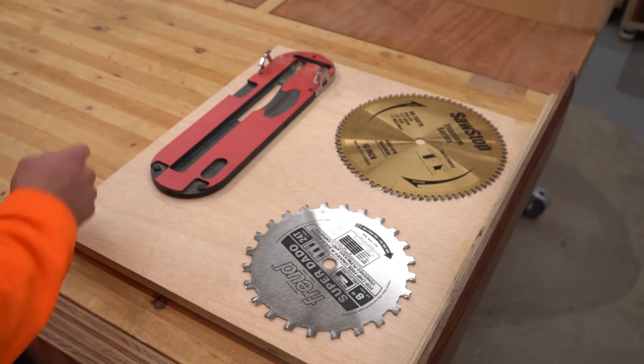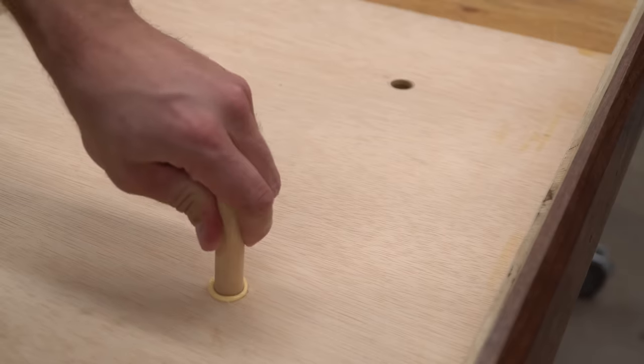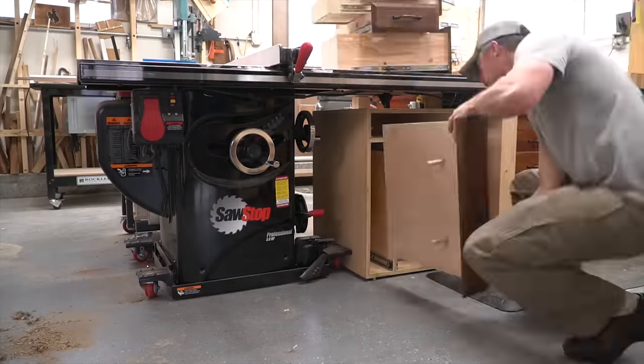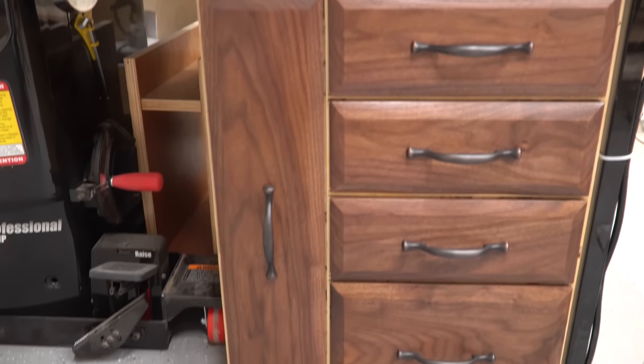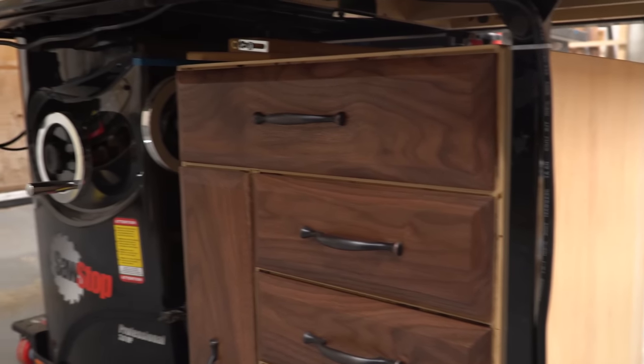I spaced out the different things I wanted to hang from the sliding panel, then I made marks, drilled a few holes, and glued in some dowels. At this point the cabinet was finished so I cleaned out the space under the table saw, put the cabinet in position, and started loading it up. I wanted to point out that I didn't put wheels on this because I didn't intend for it to move around — and without wheels I was able to get three to four more inches of usable height built into the cabinet.